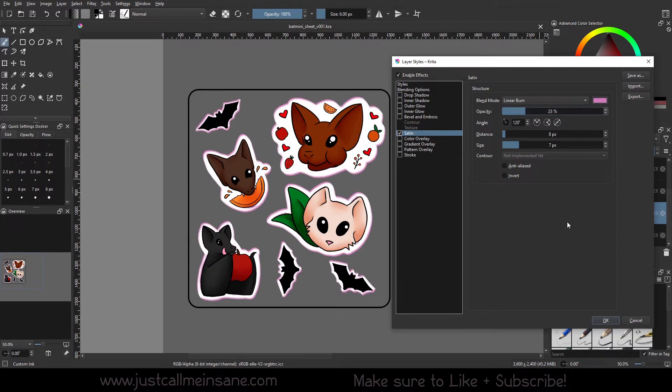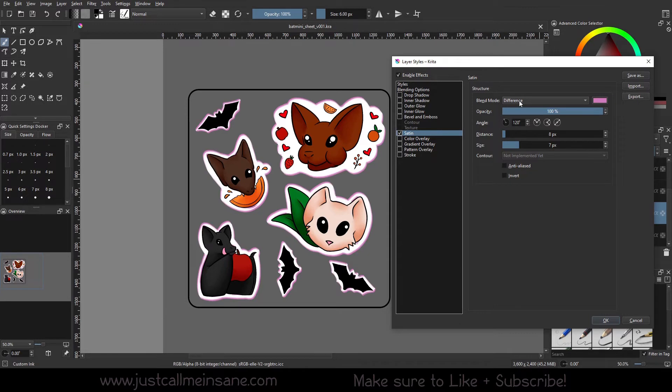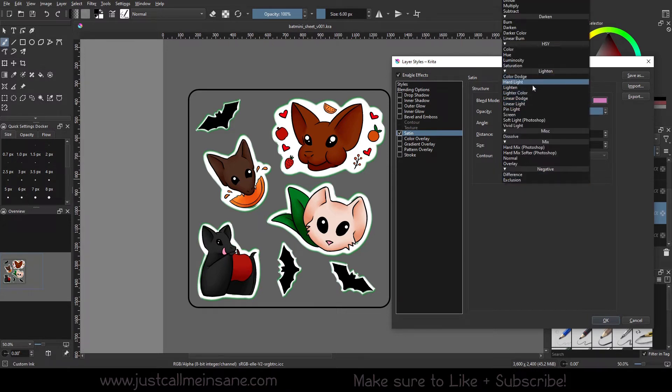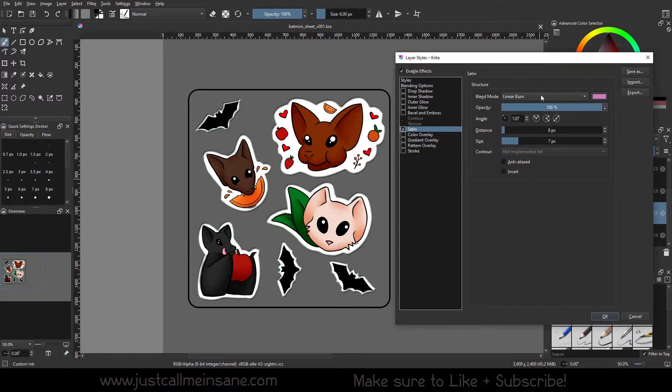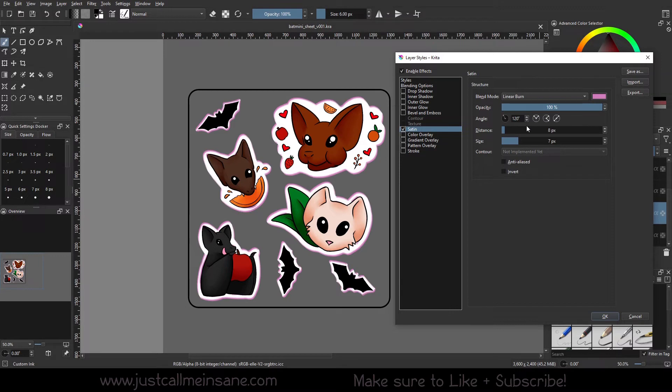We can change the blend mode — if we did Difference, we can change it to Green, or Exclusion, which does something a little different. We'll change it back to Linear Burn — not Linear Dodge — but you can change that and see how it interacts with the rest of your artwork.